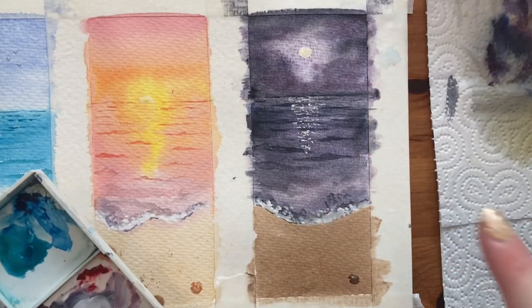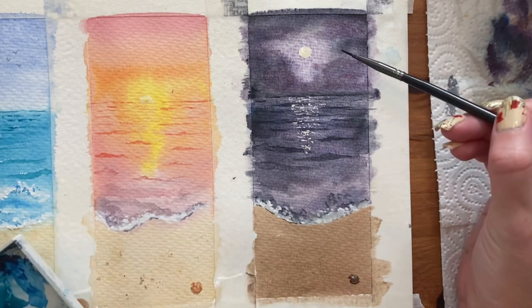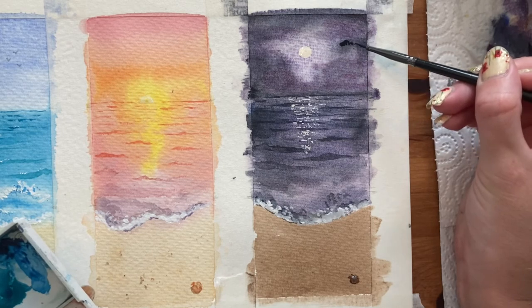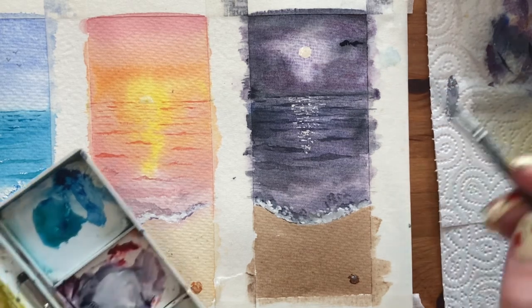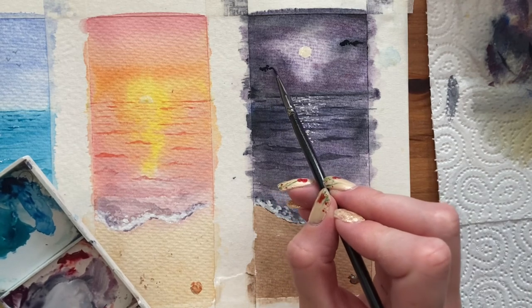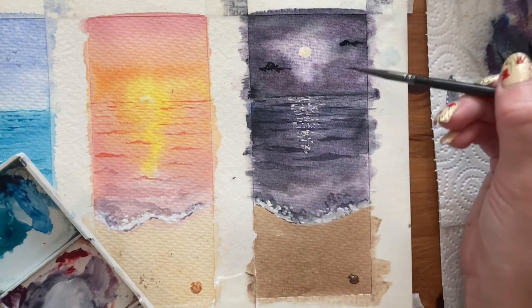I decided to add in some more obvious clouds in this one for more interest in the sky — starting out with Payne's grey to put in some darker cloud shapes, then using white gouache to highlight the edges closest to the moon, so you can see where the moon's glow is hitting those clouds.